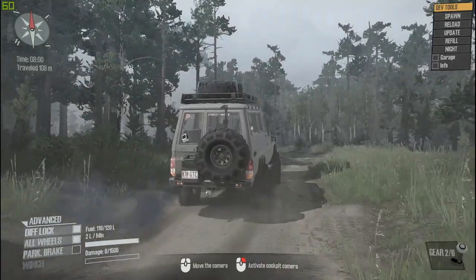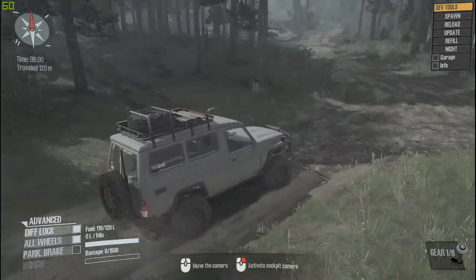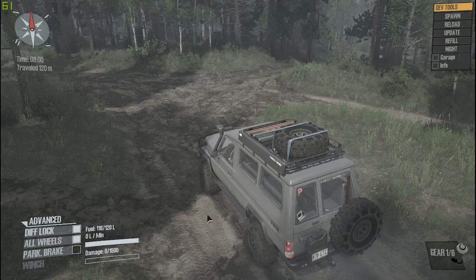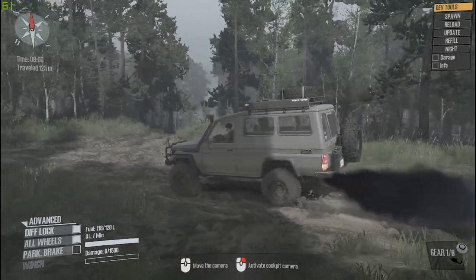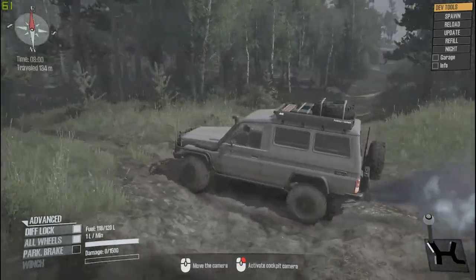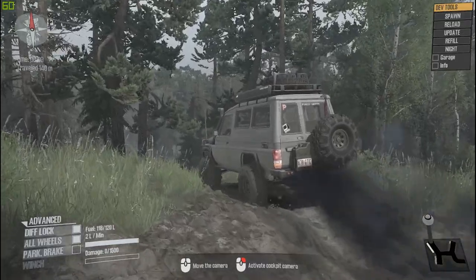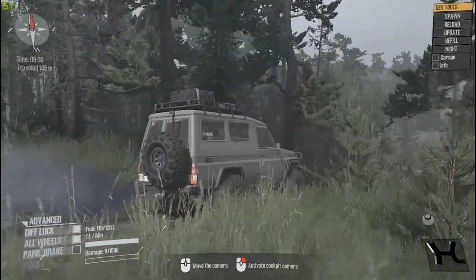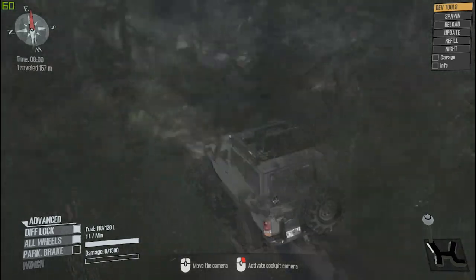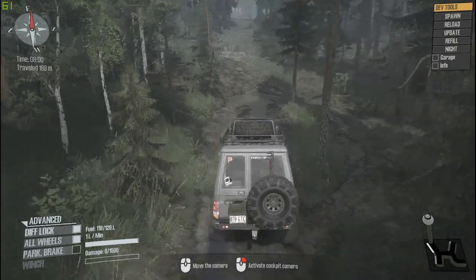This is an overland vehicle - that's what Serge designed it for. I was already talking to Serge on YouTube about it and he said this and the FJ-45 are overland-style vehicles. I picked this map because it's a fairly decent overland-style map - it's not really rock crawl-esque, it's more trail riding and using the abilities of the vehicles.